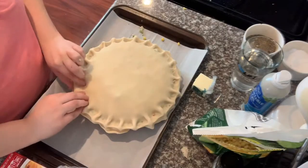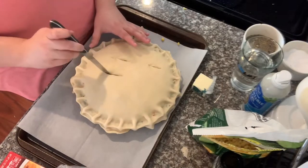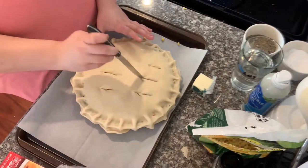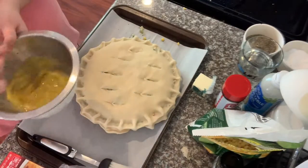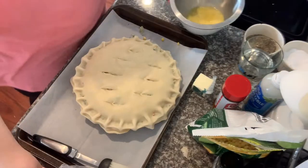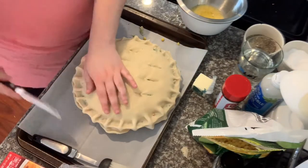I'm going to finish crimping and then slice some vents on top — that'll allow the pie to vent so it won't explode in your oven, because nobody wants to clean that up. Then I'm going to whisk together an egg and a little bit of water. To the egg I also added a little bit of pepper and some salt.